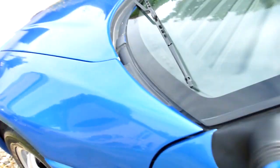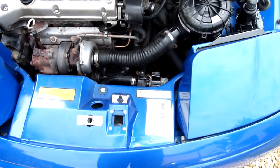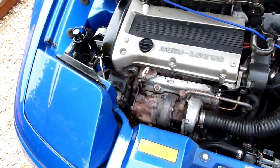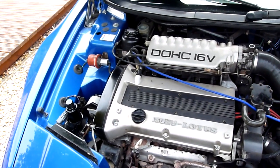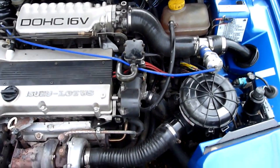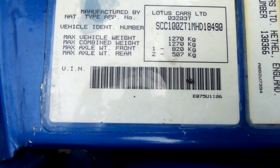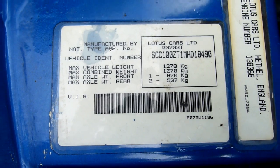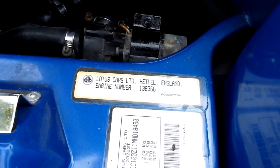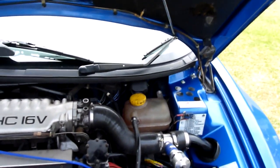And then we'll just come round and have a look under the bonnet. Fabulous little 1.6 litre engine — this is the bit that got me, I couldn't believe how clean it was under here. Look at that. Absolutely lovely. We'll zoom in on that so you can see the chassis number. And there are lots of little bits and pieces that have been done on here as you can see.